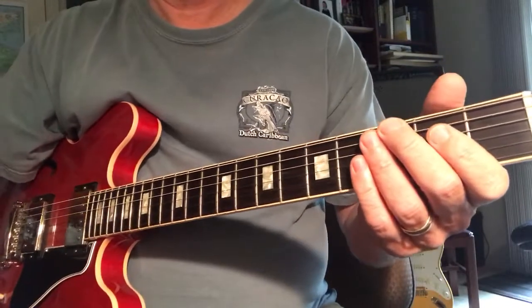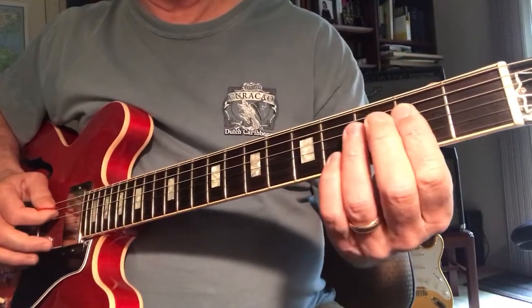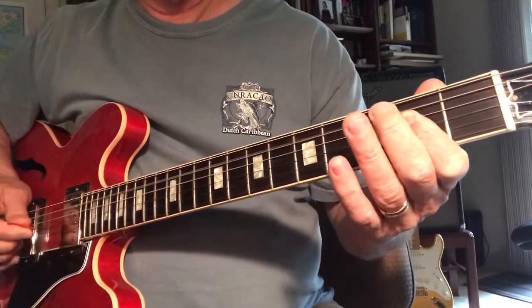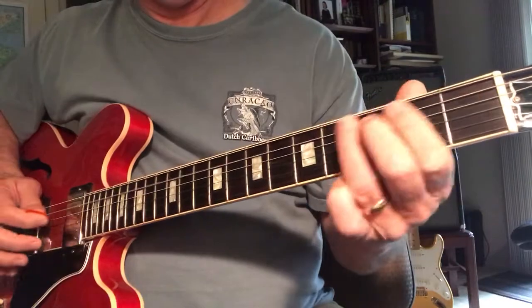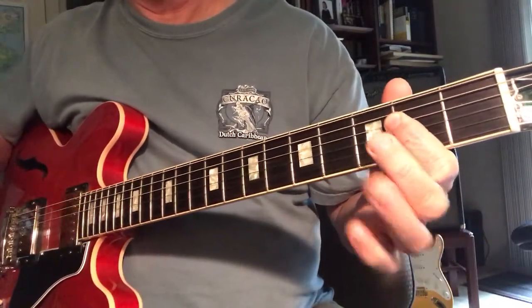Well, it's Saturday again. We've been doing this lead with a 3. We've got an open A. It's a good way to access a 12-bar blues in A.